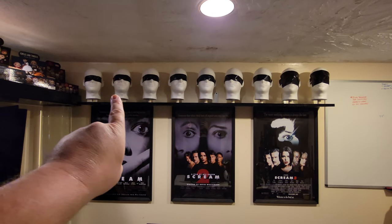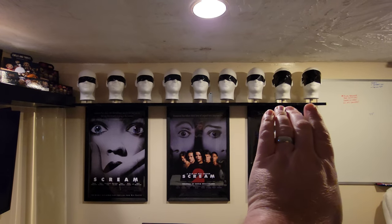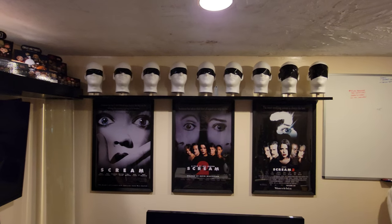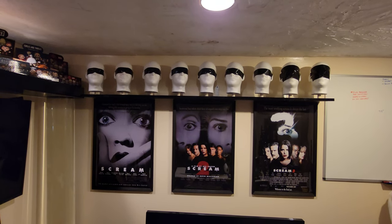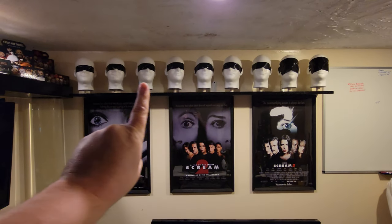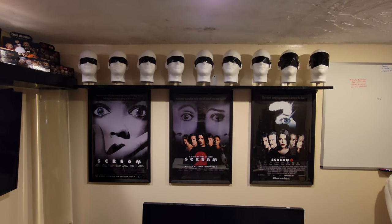When you look into Ghostface's eyes, you want to just see plain black — no white, no tape showing. I've been playing with turning four heads this way, four heads the other way, and the one in the middle looking straight ahead. If you watched my unboxing video, you know I bought a 25th anniversary Ghostface mask, and that's going right in the middle.